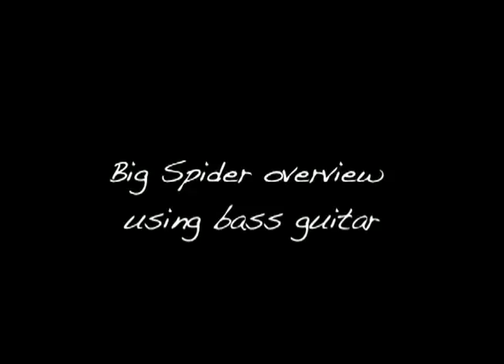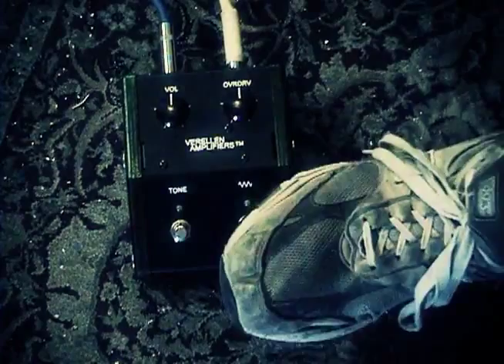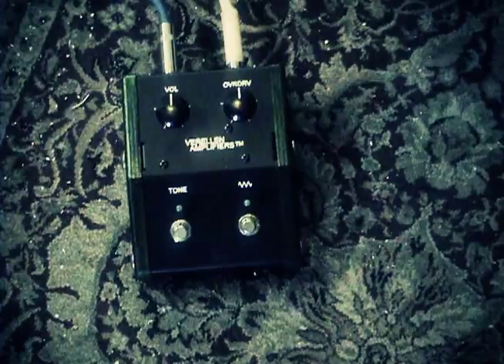The bypass switch for the Big Spider is the pedal on the right hand side with the squiggly mark. The overdrive controls how much fuzz you're actually getting out of the circuit. You can start with the overdrive down and get just a little bit of bite, and then take it up from there to saturation.